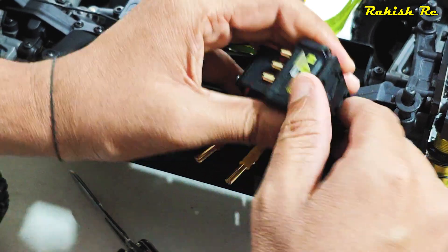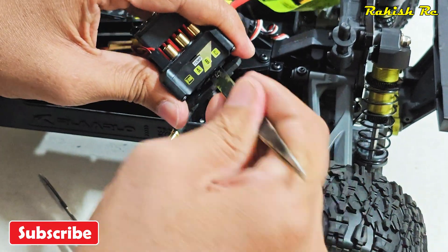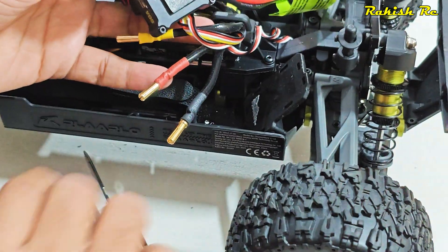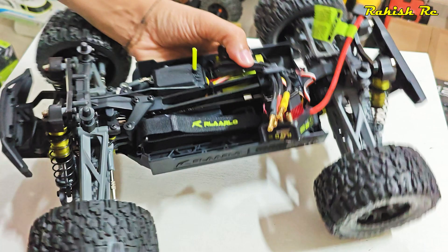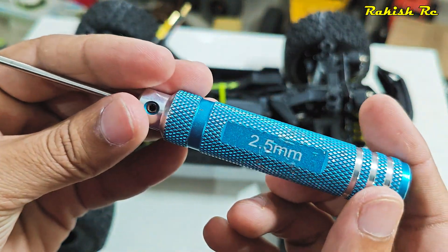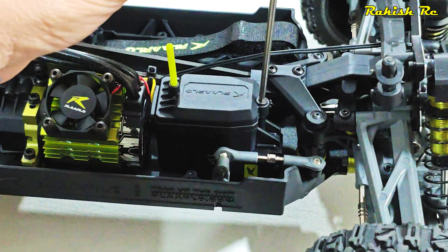The ESC is actually stuck with adhesive tape. Here we have the ESC mount and the ESC is now separated. We need to unplug the ESC wire from the receiver, so with the 2.5 millimeter hex screwdriver we will remove the receiver cover.